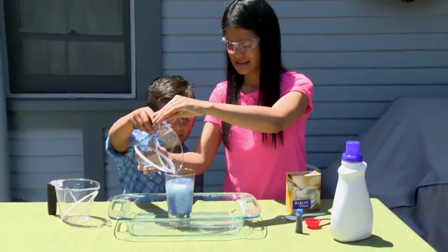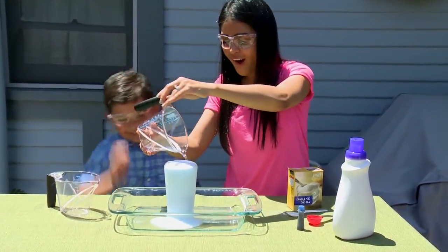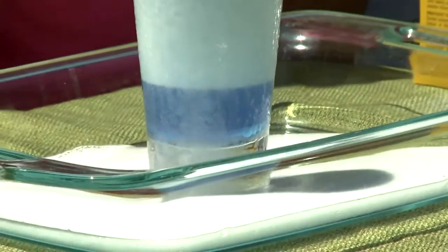Combining a few common household ingredients can create a fizzing, frothing solution that will have your kids squealing in delight, or at least saying, 'How cool was that?' This experiment will teach your children about the theory behind chemical reactions. Because you will be toying with a non-food substance in this experiment, adult supervision is required.